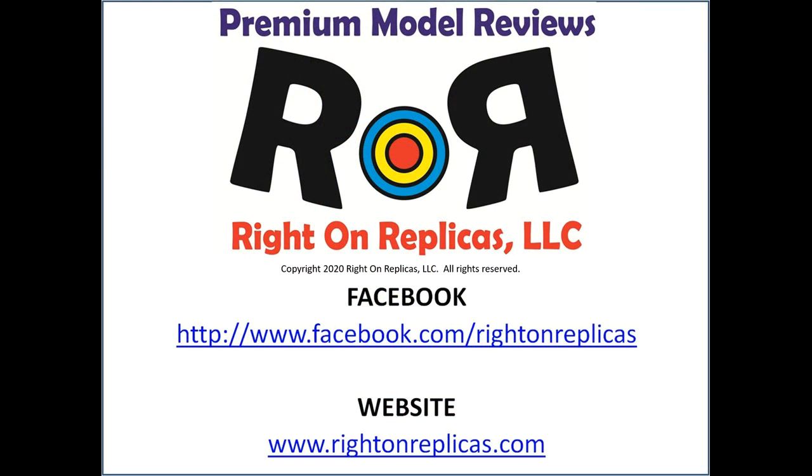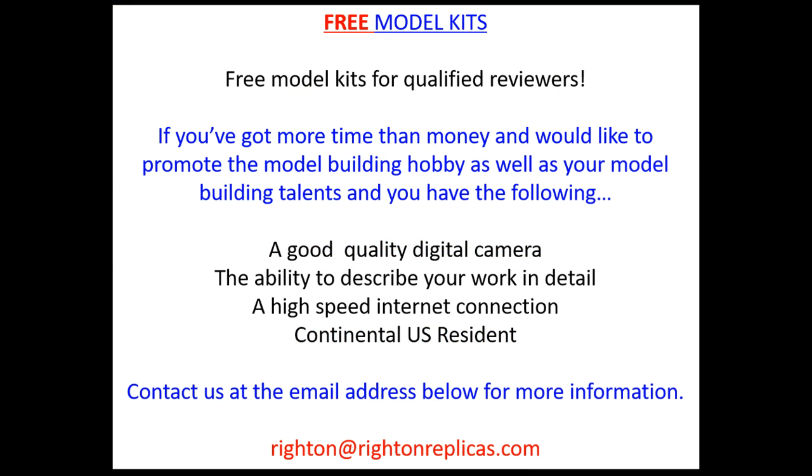We hope you liked this premium step-by-step scale kit review. So that you don't miss any more, please subscribe to our YouTube channel by clicking the icon in the lower right of any of our reviews. You can find us on Facebook or our website, RideOnReplicas.com.